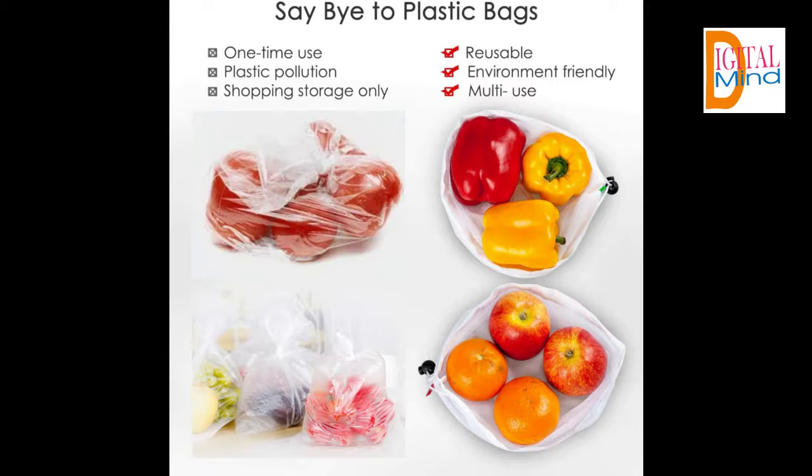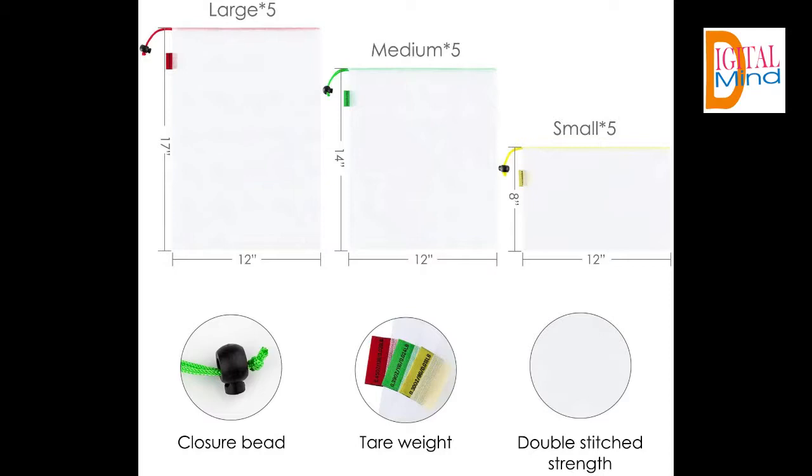Easy to clean — just rinse it with water or wash them with the rest of your laundry, then they are good to go again. No problem.